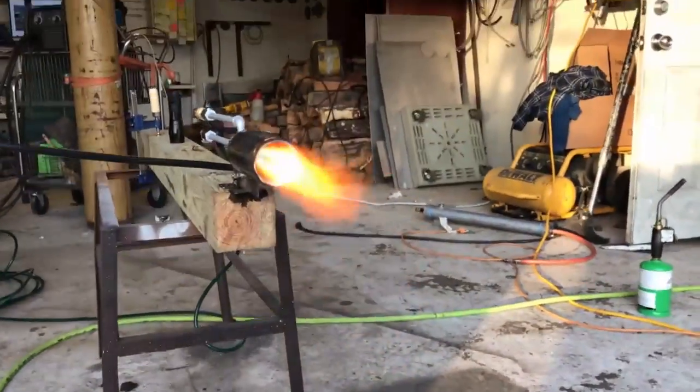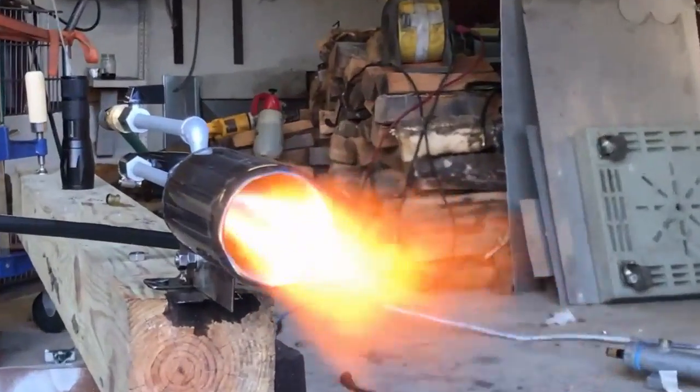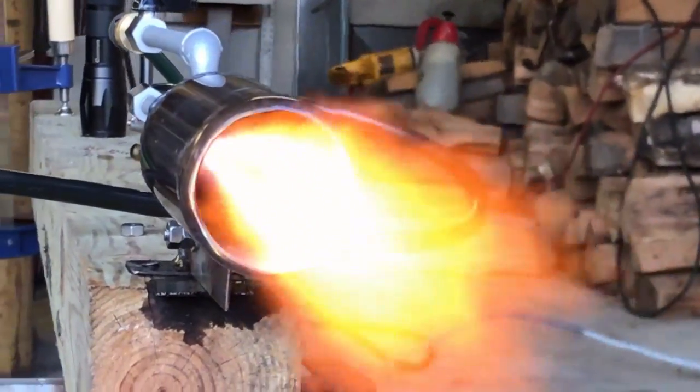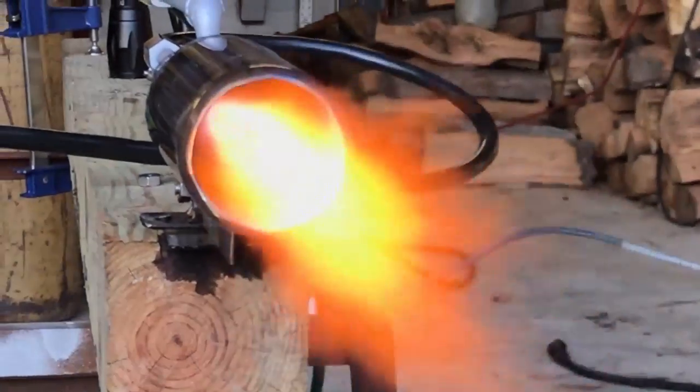Check this out fellas — this thing does have an incredible inner cone burning inside of it. I've never seen such a hot inner fireball that looks like this. It's burning blue even though it's mostly waste oil, and you usually can't do that with waste oil.